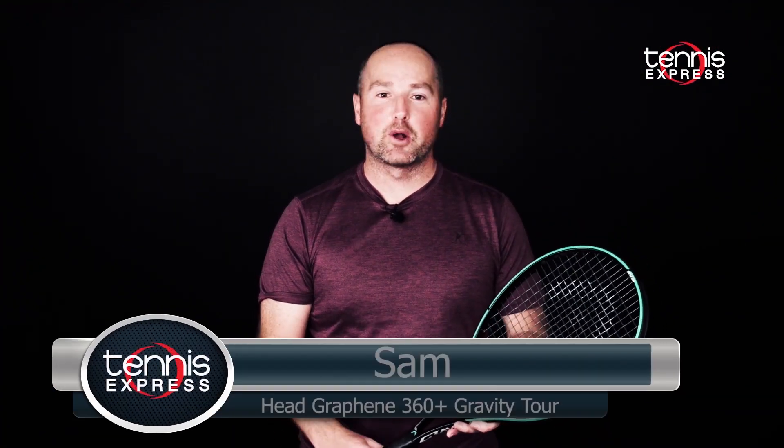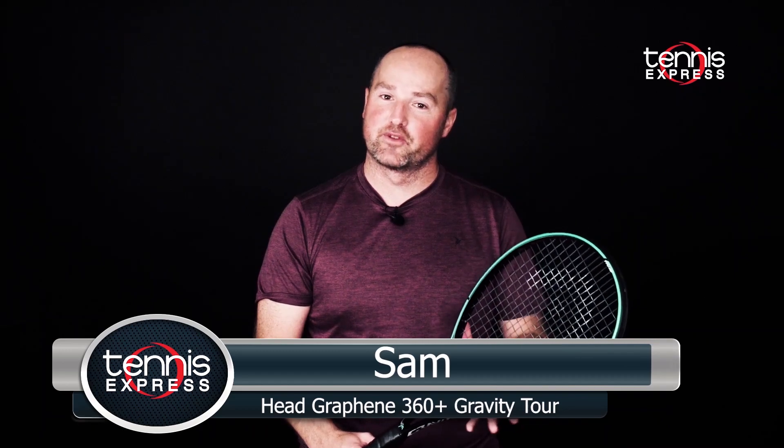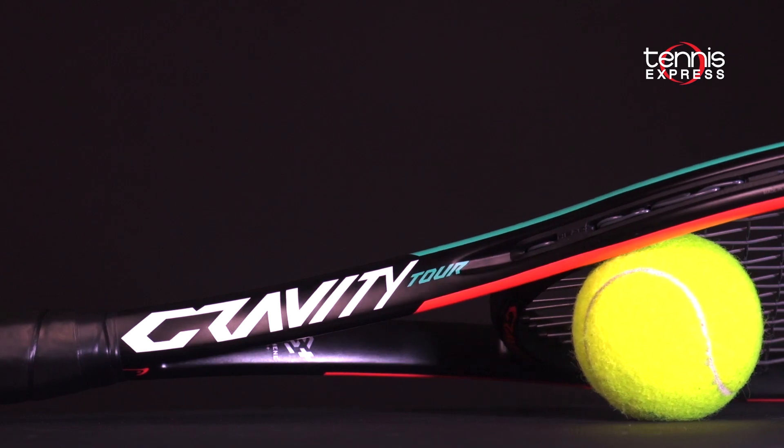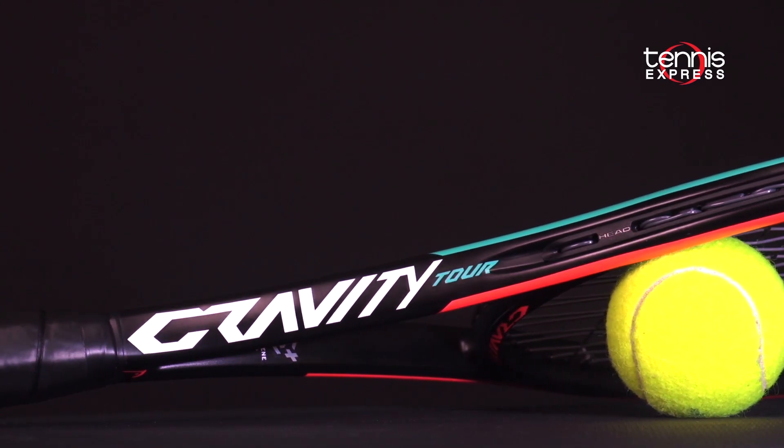Hey folks, this is Sam and welcome to another Tennis Express Racket Review. Head is back with a late addition to the Gravity family with the Graphene 360 Plus Gravity Tour Tennis Racket.